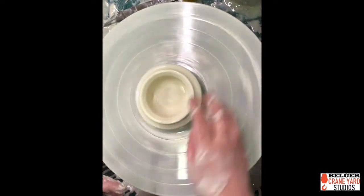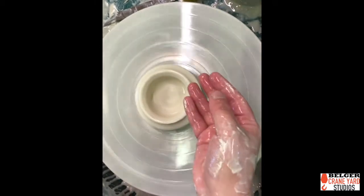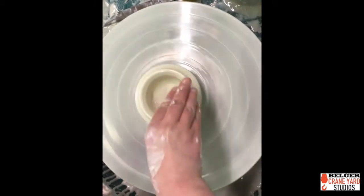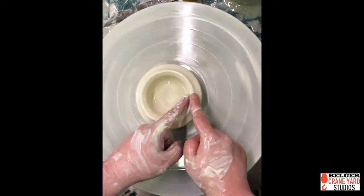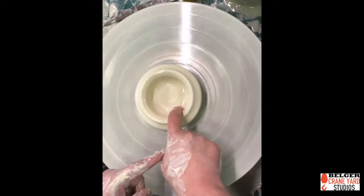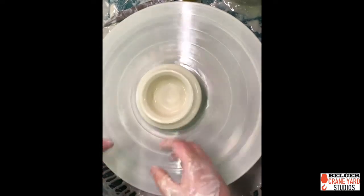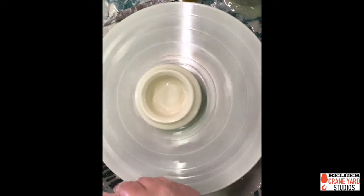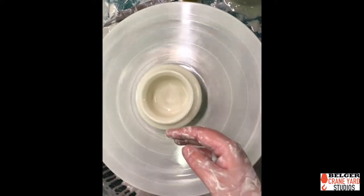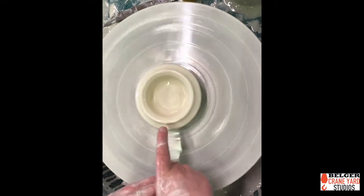Now that I've gotten all the water out of the inside and compressed it slightly with my sponge, I'm going to put a little bit more water on the edge of my pot and pull the wall up. I like to grab just a little bit of water and let some drips go right onto the edge so they go off on both sides. Porcelain can be finicky — or just particular — to work with. You don't want too much water; you want just the right amount. Putting just a few drops of water on there can be really helpful.